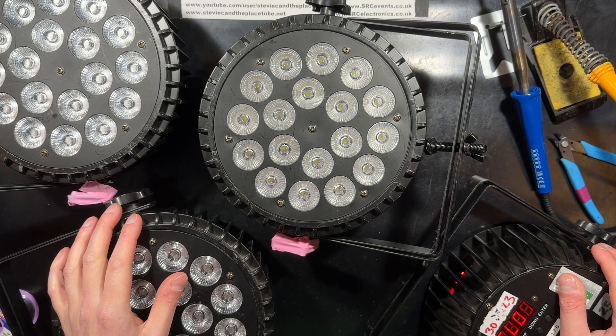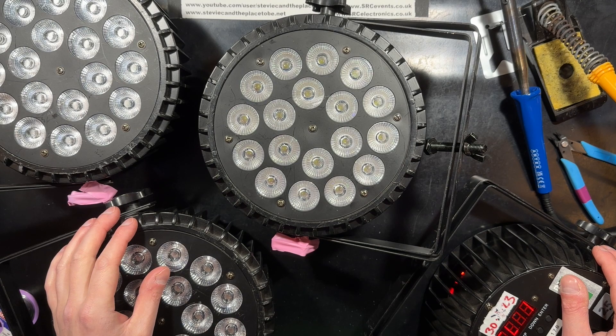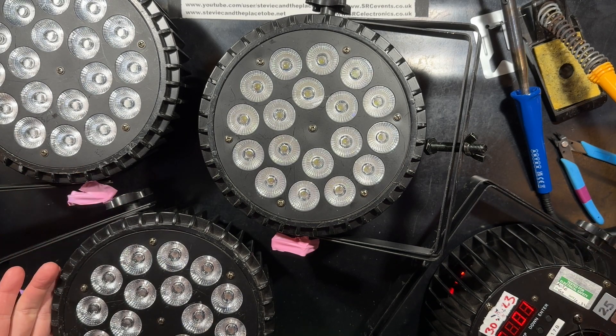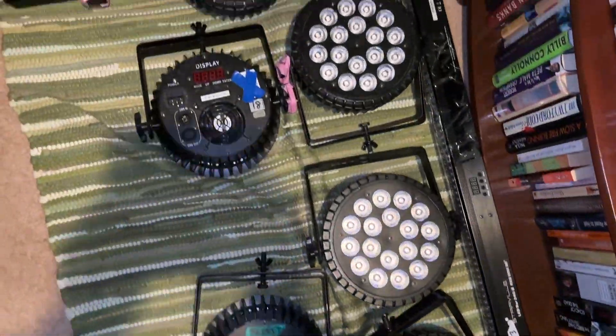Hi, I'm Stevie C on the place to be. January and February were looking to be rather quiet for me as usual, but then I was asked to repair even more of these RGBW LED U-King power cans. Nice. I do have rather a lot of these power cans in for repair.